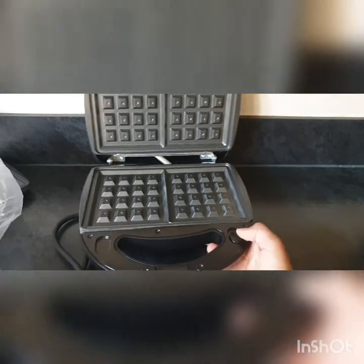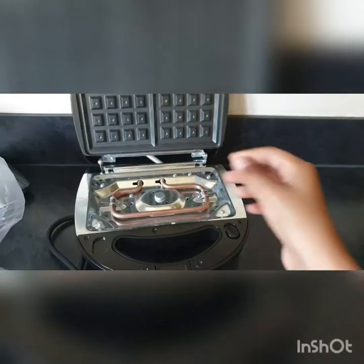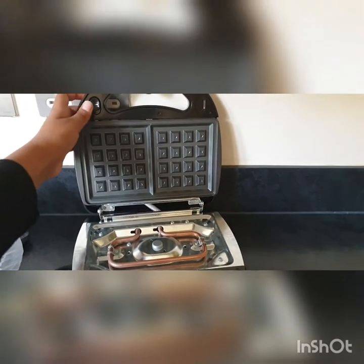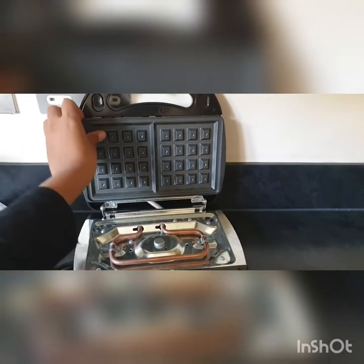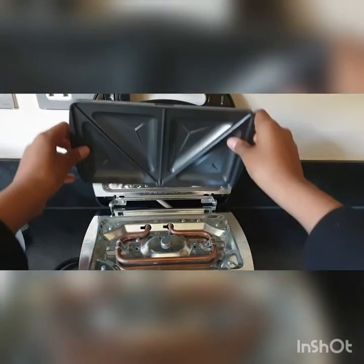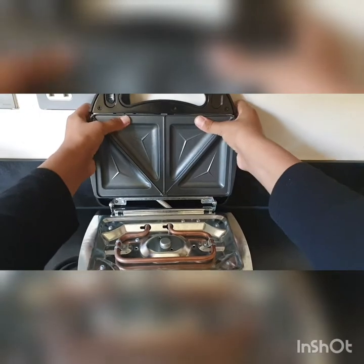To take it out, you just need to push this up and it pops up - same for the upper side, you just push this down and it pops up. To put a plate in, you just slide it in and then push it.